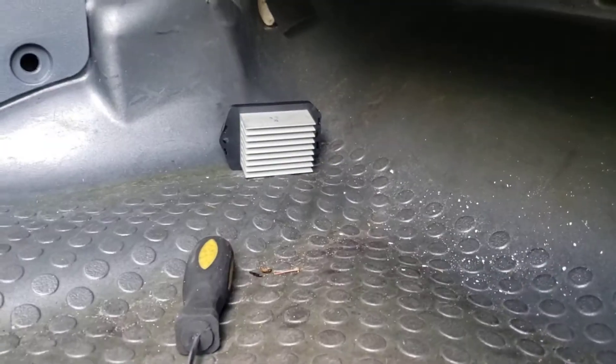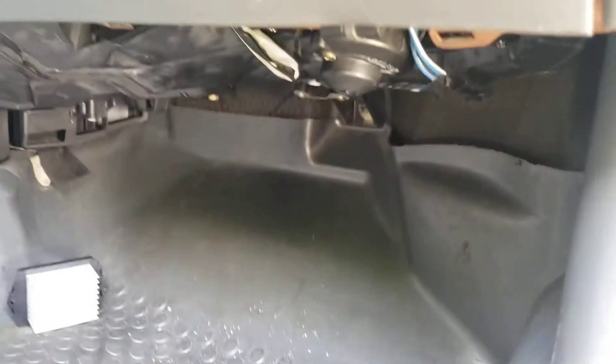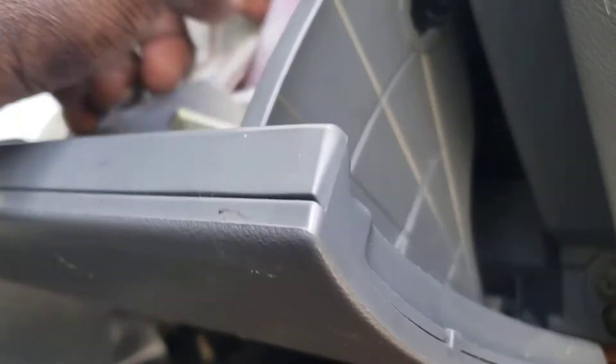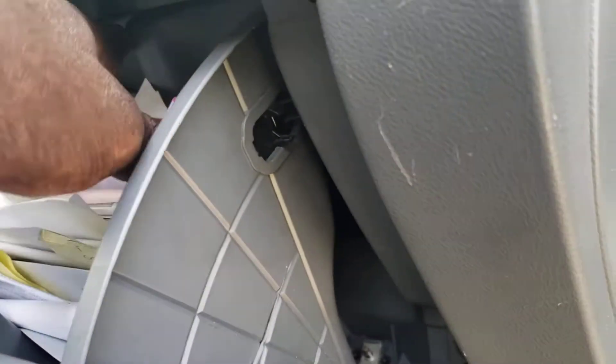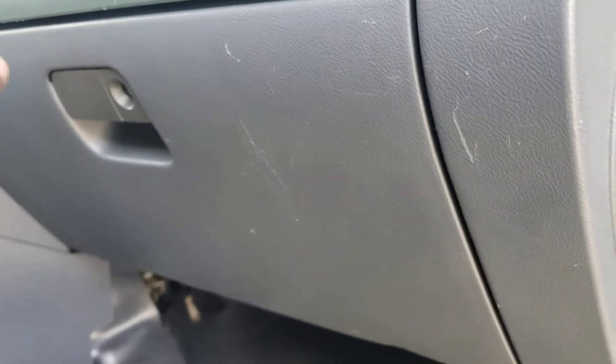2003 Honda Element. You can see a relay on the floor — I was doing some testing, swapping the relay. When you open the glove compartment, behind it there are two sets of relays. I would take it off to show you, but if you open it you can see the two sets of relays.